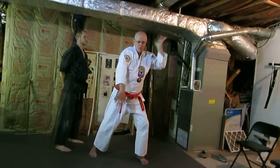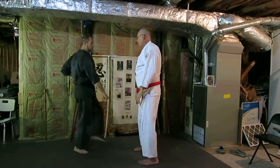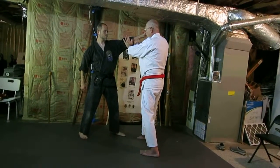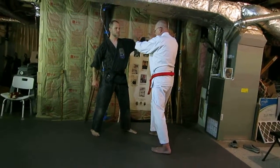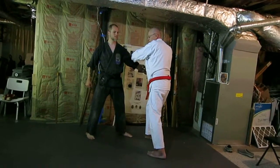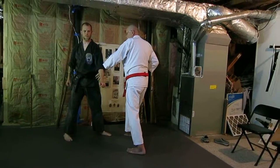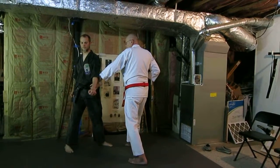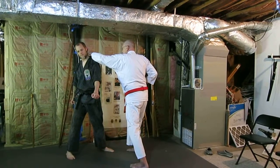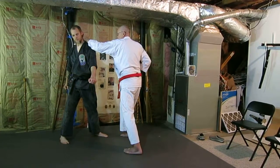Then, from here, you're coming in with a back fist. If this time you have a punch with the other hand, you can deflect here, grab here, and then move the hand down. It kind of pulls it out of the way, plus it screens any counterattack you might have. From here, this hand can then come up and do a back fist strike, as opposed to maybe a block here.